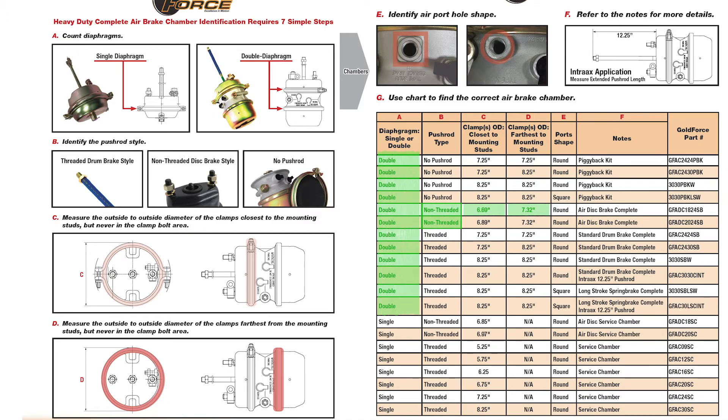After only four steps, we have identified the correct part number as GFADC1824SB. With certain applications it will be necessary to follow additional instructions E and F, to see if the ports are round or square, plus other special characteristics.